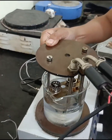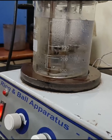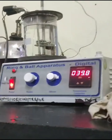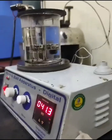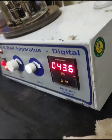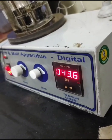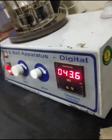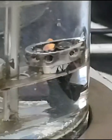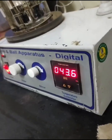Then the temperature of water is raised at a uniform rate of 5 degrees Celsius per minute with a controlled heating unit, until the bitumen softens and touches the bottom plate by sinking of balls. At least two observations are made. For material whose softening point is above 80 degrees Celsius, glycerin is used as the heating medium and the starting temperature is 35 degrees Celsius instead of 5 degrees Celsius. The temperature at the instant when each ball and sample touches the bottom plate of the support is recorded as the softening point value.